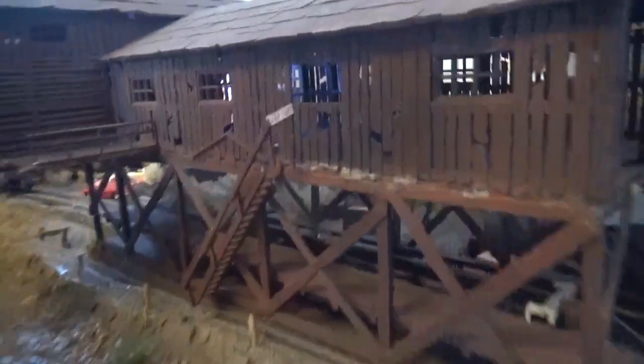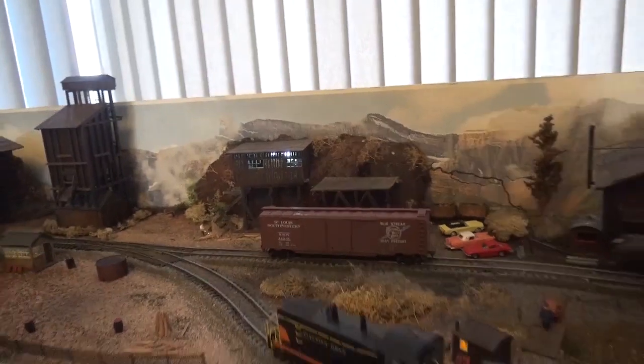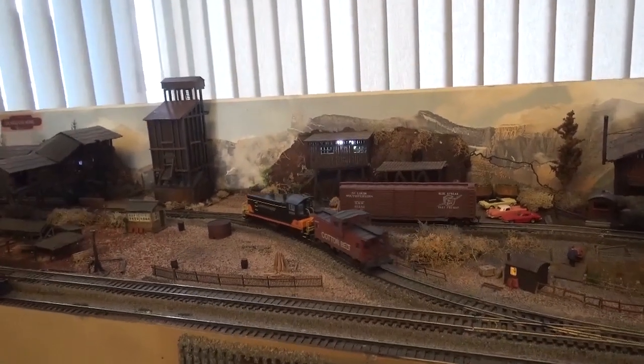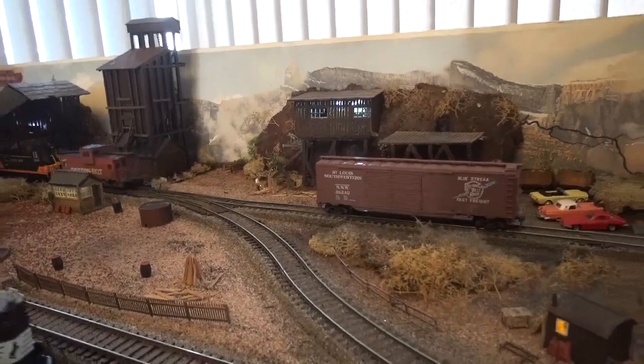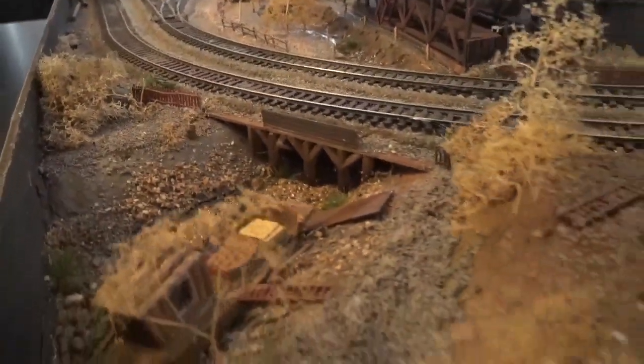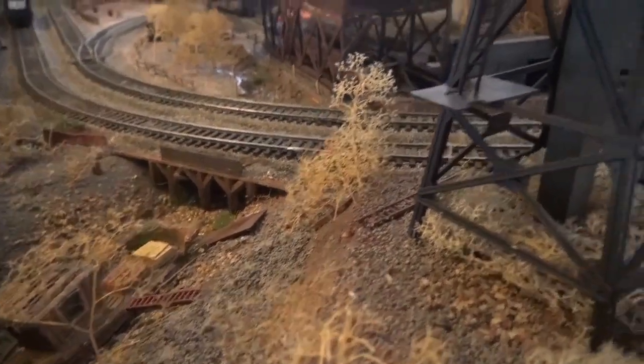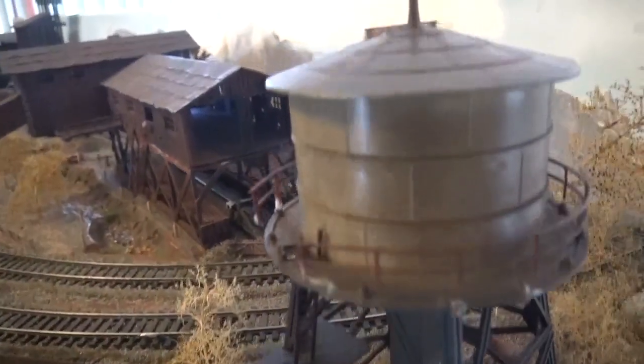This layout is all about atmosphere, as most of my layouts are. This one is grimy, run down, things broken. It will happily shunt back and forth all day, so I can demonstrate this layout to people and chat about it without worrying about its operation. It's more about the modelling than the operation.